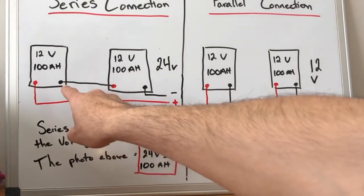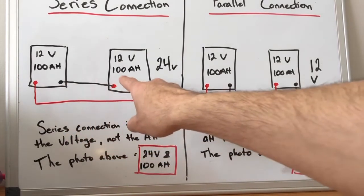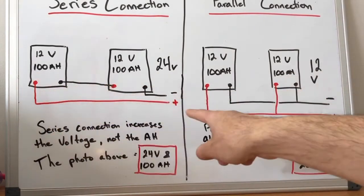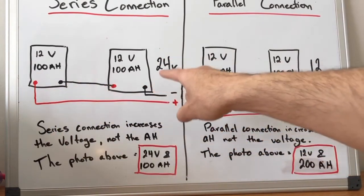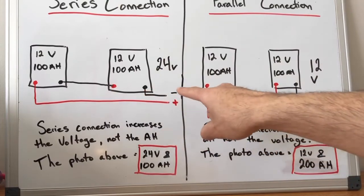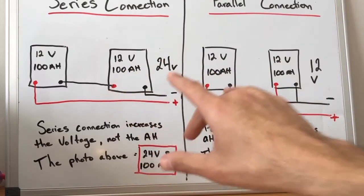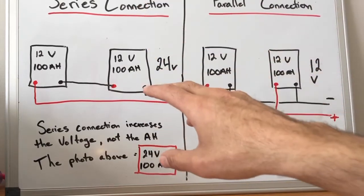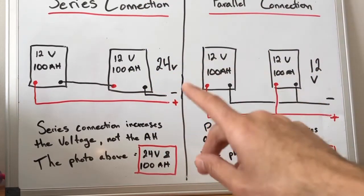You would go from the first battery's negative to the other battery's positive, and then you run a lead out from the first battery's positive, and a lead out from the second battery's negative. So looking at this high level, the overall voltage of this battery bank would be 24 volts, but it would still have 100 amp hours.